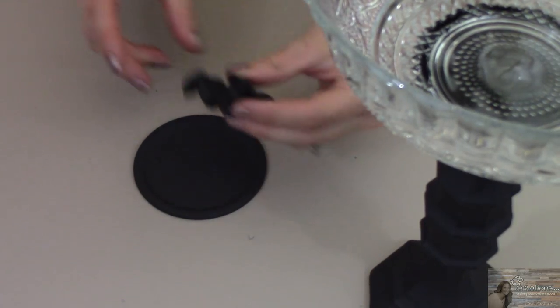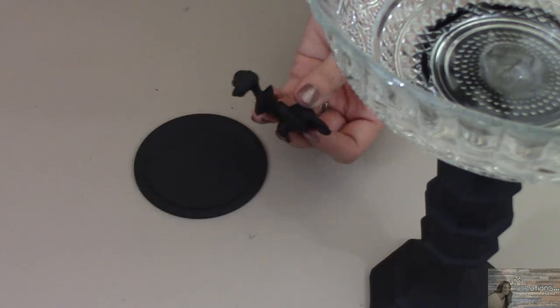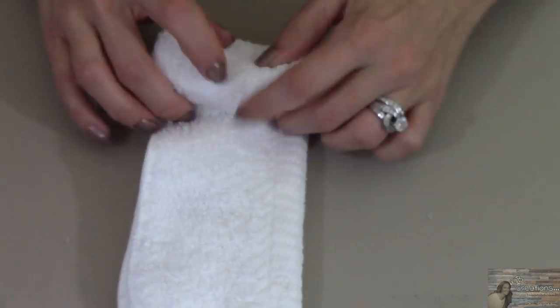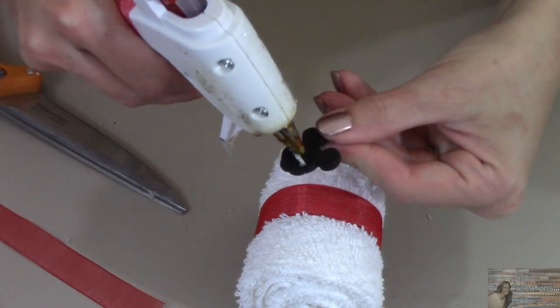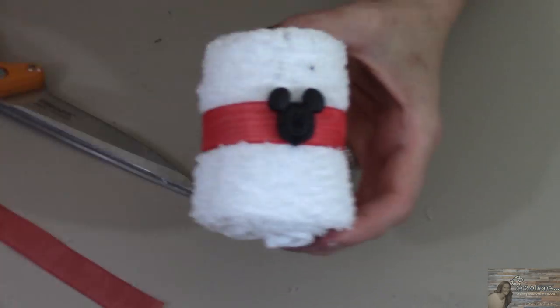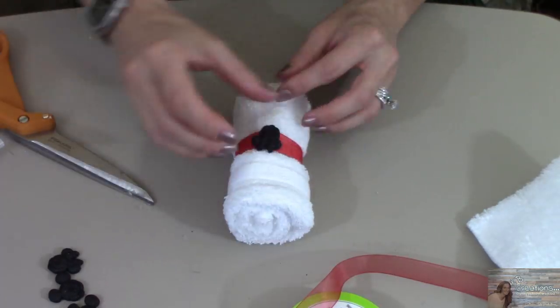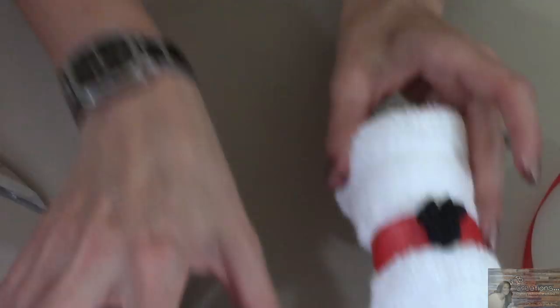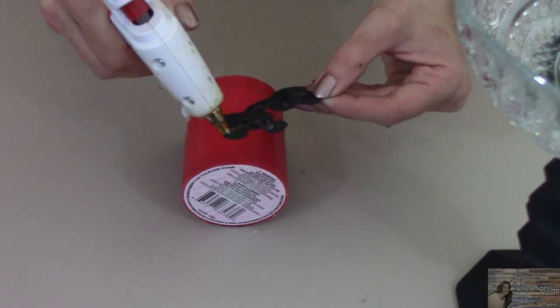I thought it would be cute to hot glue Minnie Mouse to the top of the mason jar lid insert. Using the washcloths from the 99 cent store, I'm going to roll them and wrap them with the red ribbon from the Dollar Tree. I thought it would be a cute touch to embellish them with the charms I painted from the bug repellent bracelets. Taking the Mickey Mouse sticker I painted black, I'm going to place it on the red candle just to tie everything together.